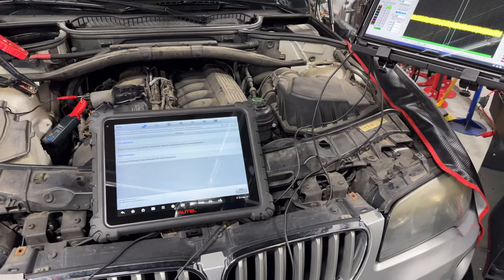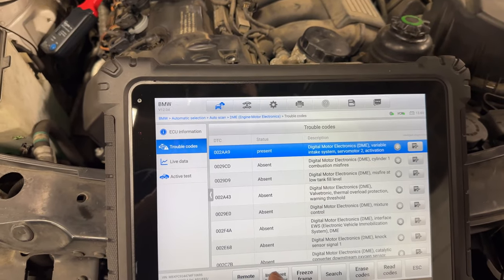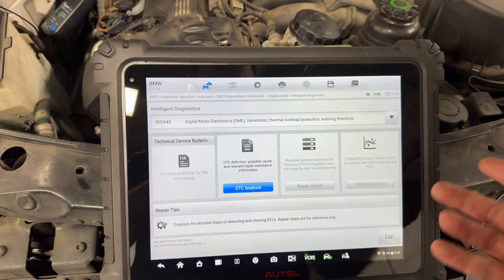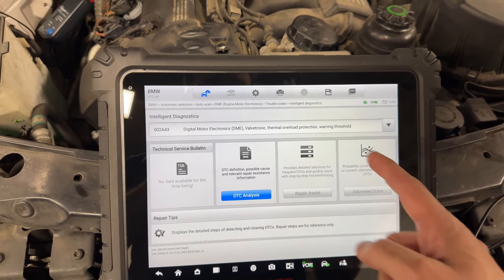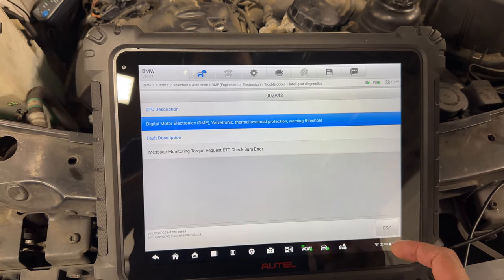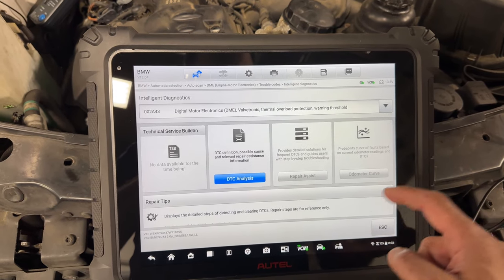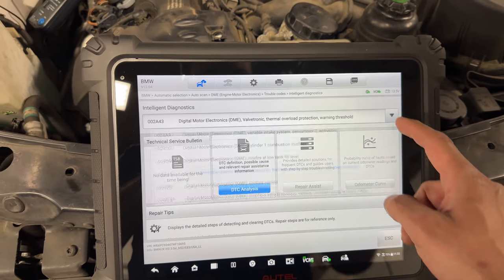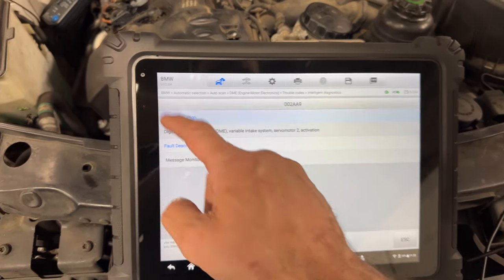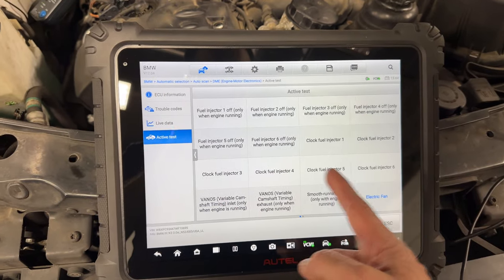I'm now using the Hotel tool and I can actually run test plans. Going to the DME, then Intelligent Diagnostics — you select the fault you want to create a test plan for, similar to BMW Regional. Under DTC analysis, let me check for active tests for the Valtronic — but we have absolutely no actuation available. It looks like there's only DTC description, nothing to actuate.